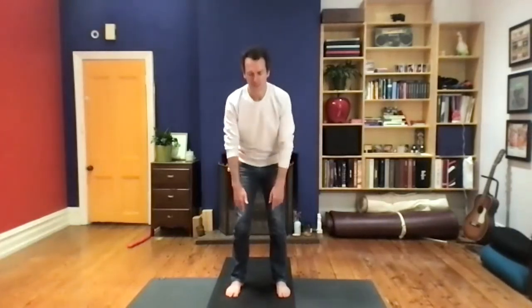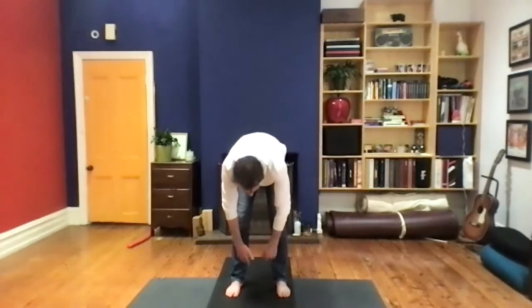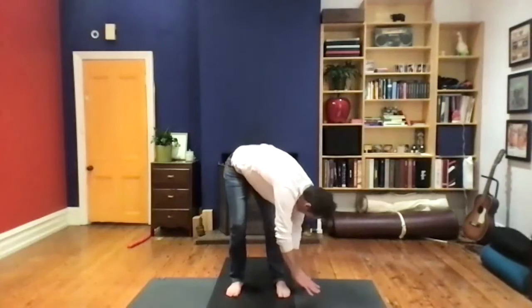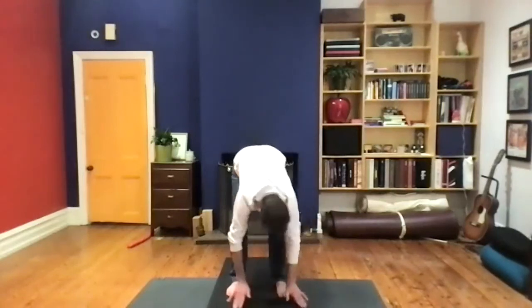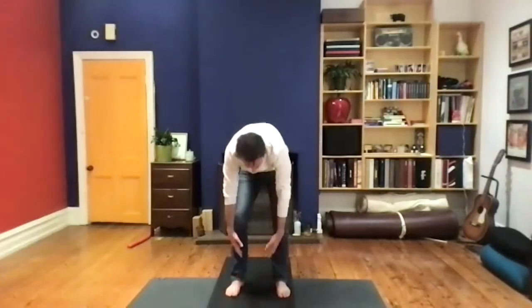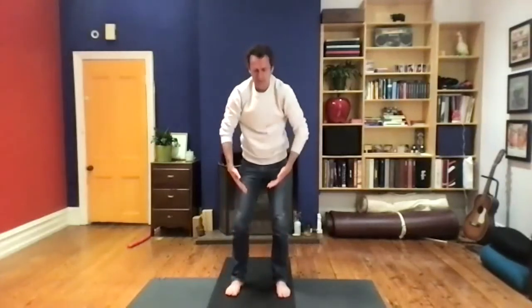One more time — inhale together, exhale, slowly take the head down, twisting, and then inhale to draw energy from the earth. Exhale, let it go. Let's bring one palm to the belly and wrap the other hand over the top.